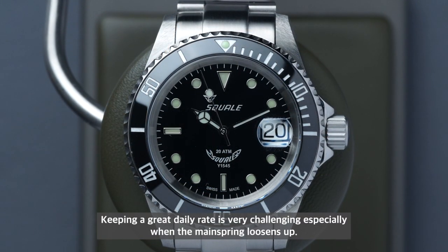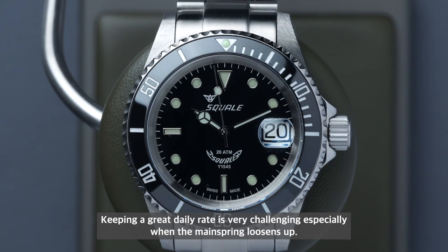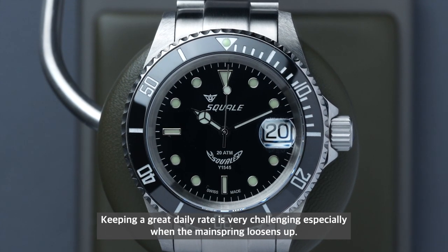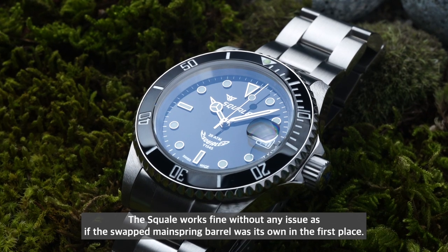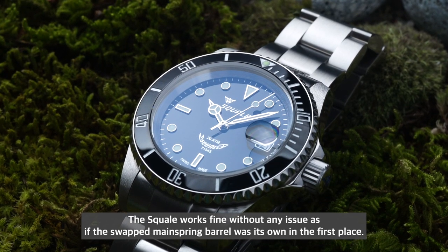Keeping a great daily rate is very challenging, especially as the mainspring loosens up. Yet the Selitta works fine without any issue, as if the swapped mainspring barrel was its own from the start.